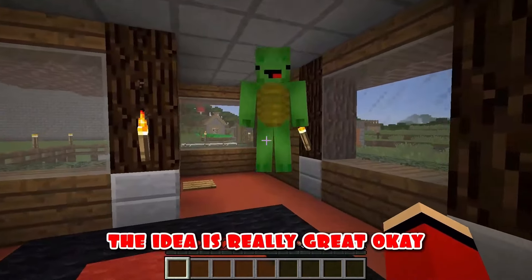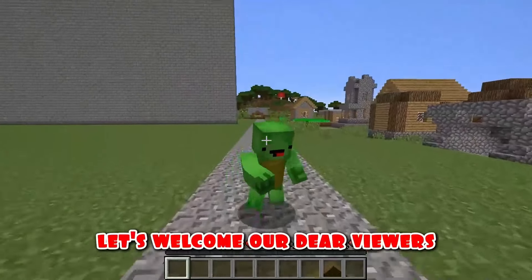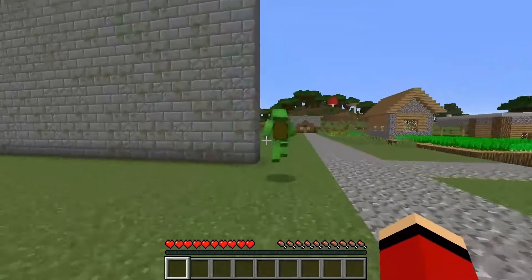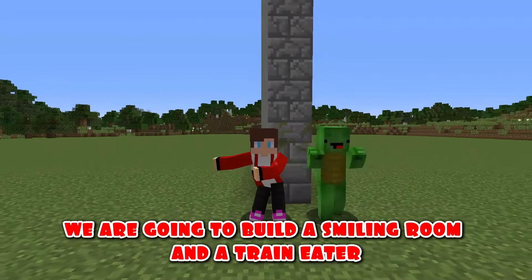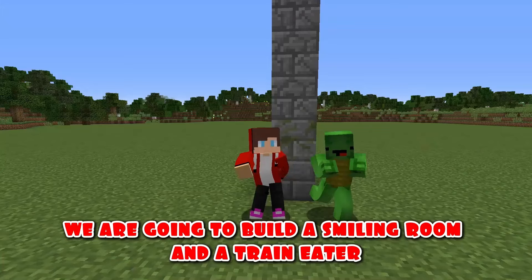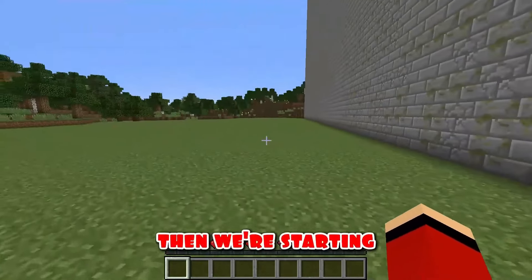Okay, I agree. But first, let's welcome our dear viewers. Of course, JJ, go ahead. Hello everyone, dear friends. Today we are going to build a smiling room and a train eater. Write in the comments who won. Are you ready, Mikey? Of course, JJ. Then we're starting.